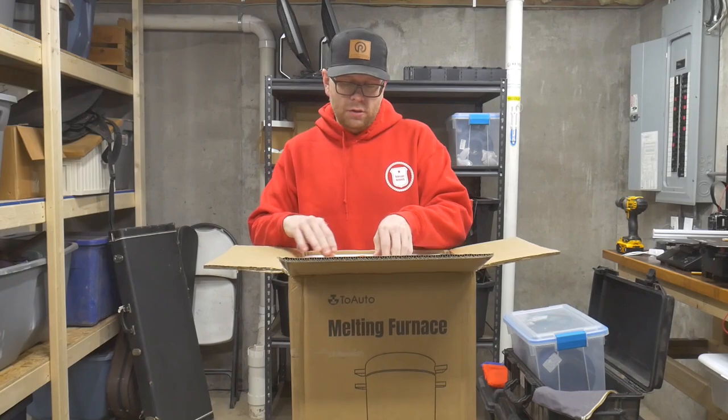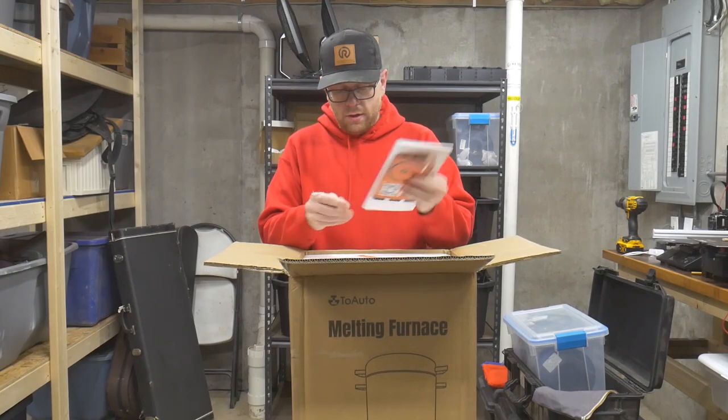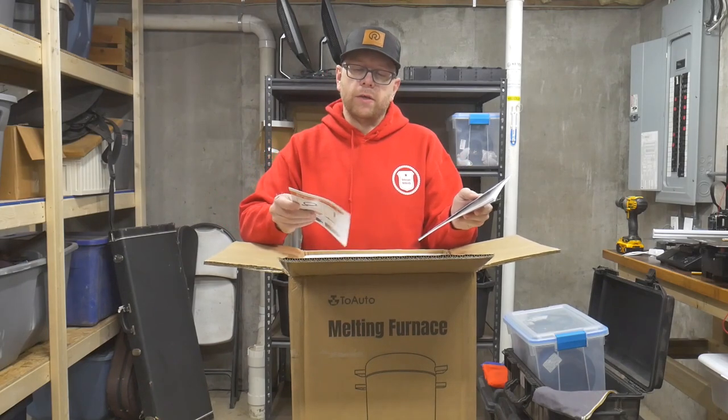Inside the package there are a couple of items: here's a warranty card, a small manual, and looks like a quick start guide.